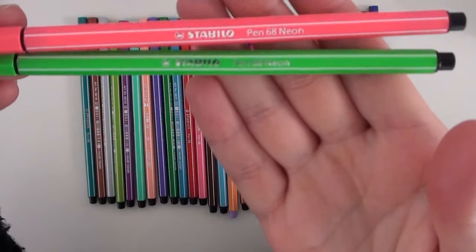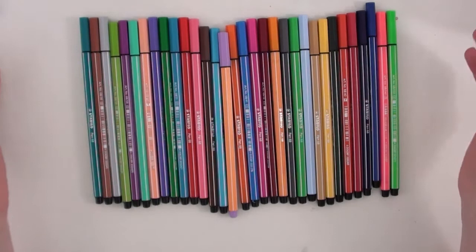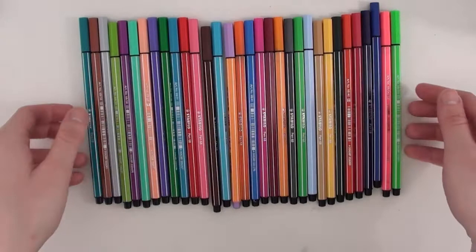I really like using these with my bullet journal, and they work pretty good in sketchbooks too because they don't bleed through the paper too much. You can make fake watercolor with them if you scribble on plastic first and then pick it up with a brush and a little bit of water, so that's cool too.